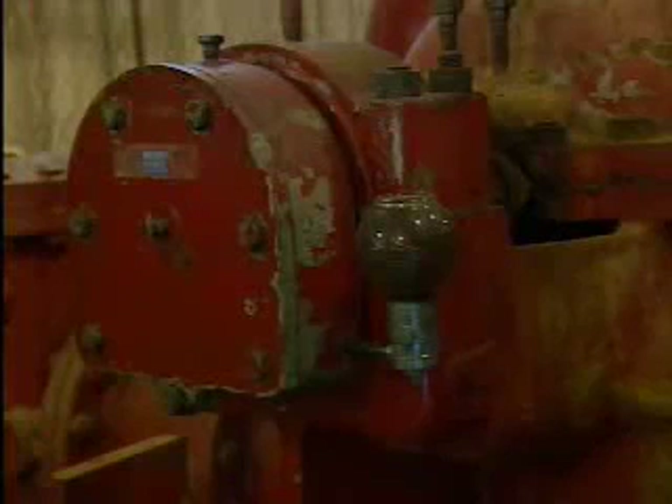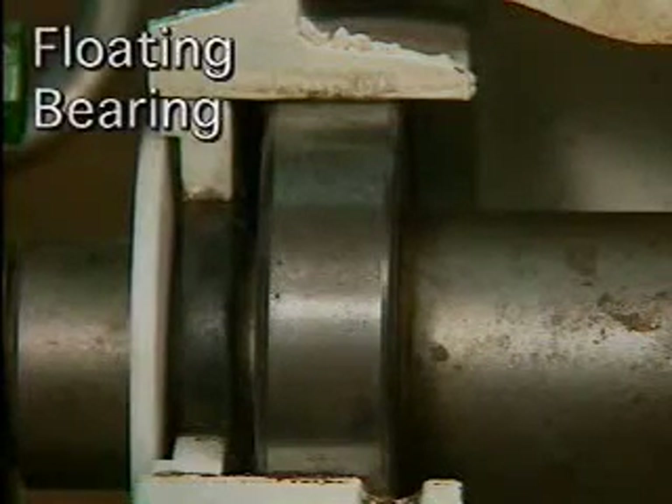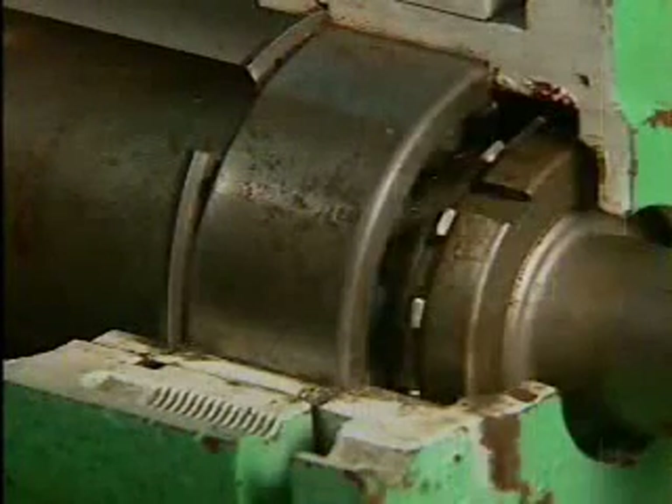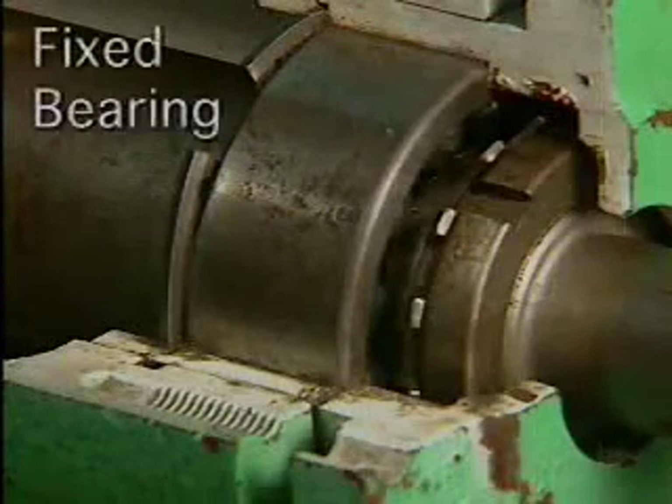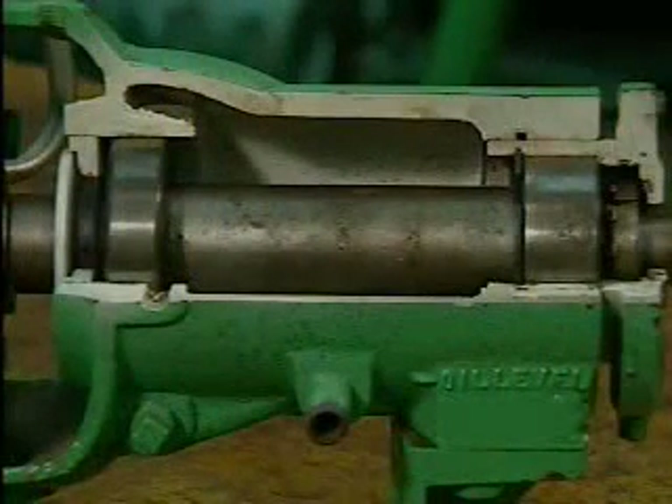Bearing housings can be built either to allow a small amount of axial movement or to completely prevent axial movement. A housing that allows a small amount of axial movement is said to have a floating bearing. A housing that prevents all axial movement is said to have a fixed bearing. Both types of housings may be in the same machine.